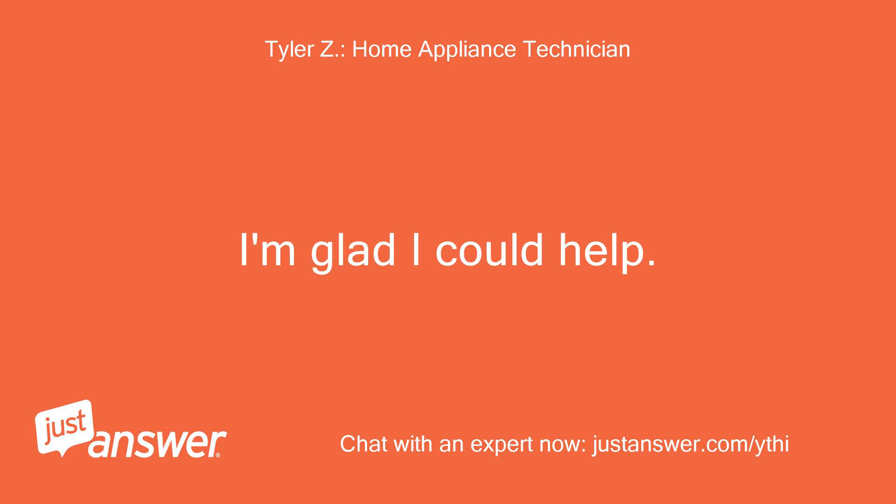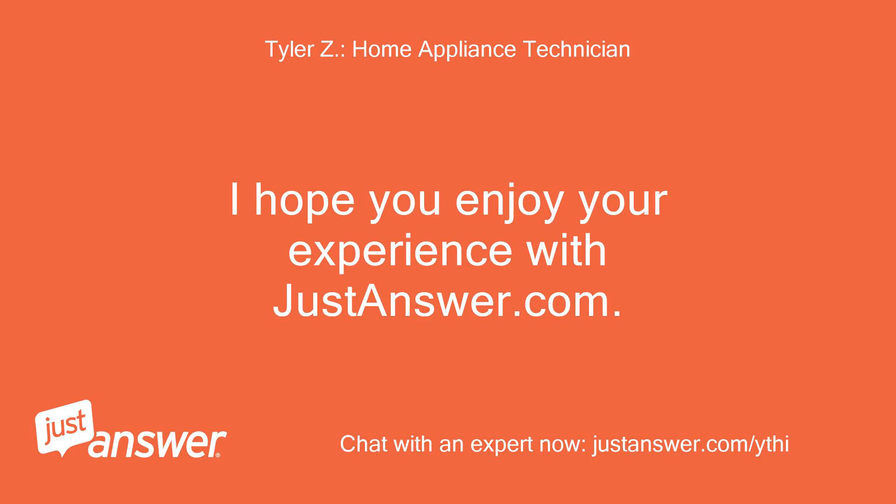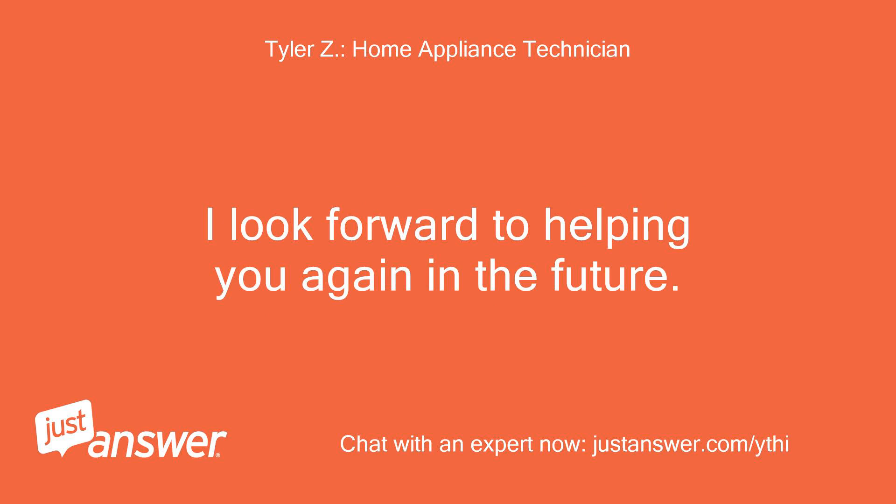I'm glad I could help. If you need anything else, just let me know. I hope you enjoy your experience with JustAnswer.com. I look forward to helping you again in the future.